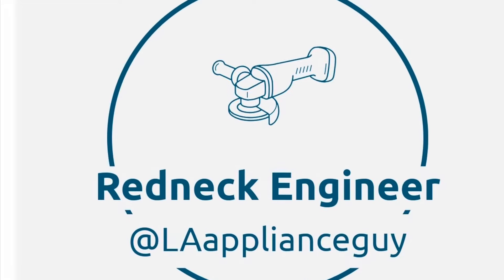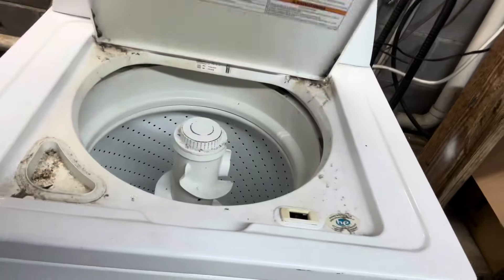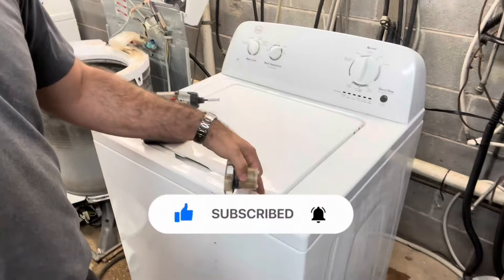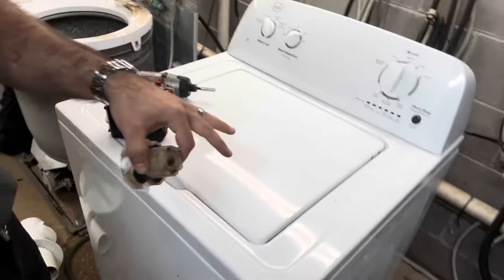On to the video. Good afternoon y'all, LA Appliance Guy here. I got in two Ropers - VM and direct drive. Let's do a comparison. The VM washer got suspension rods. The direct drive right there is getting dog ears. So I got the cabinet off the direct drive and I'm going to bypass the lid switch and put a jumper in there to jump the lid.